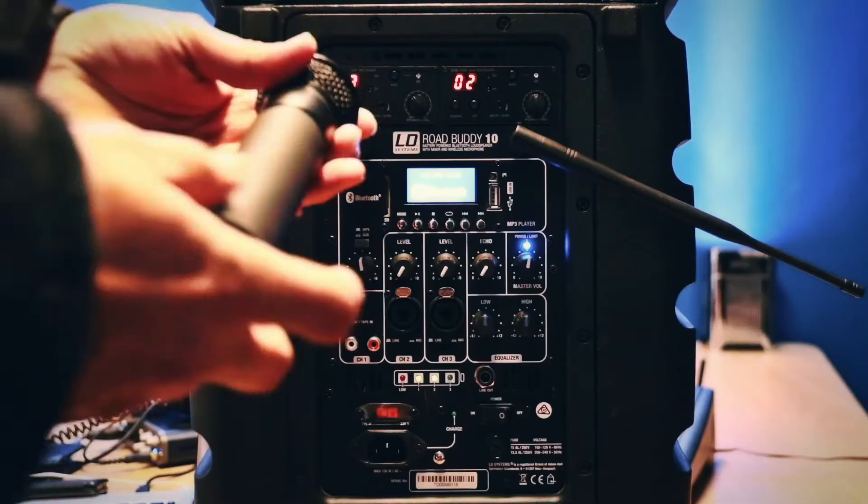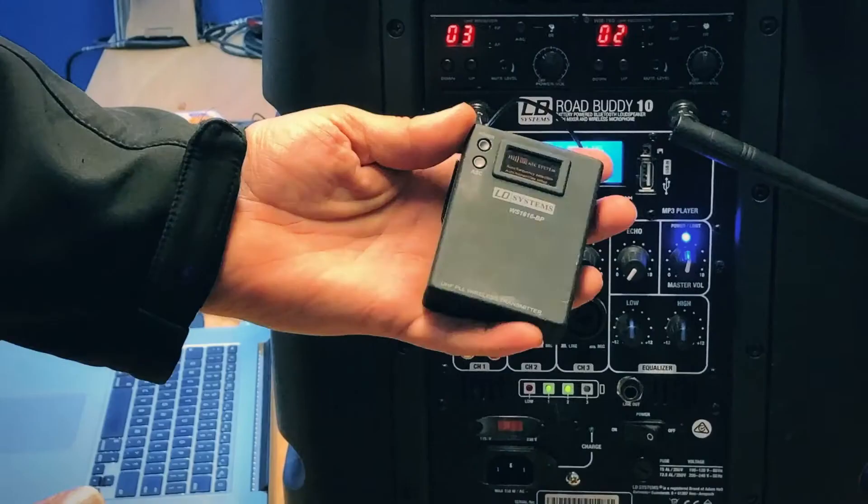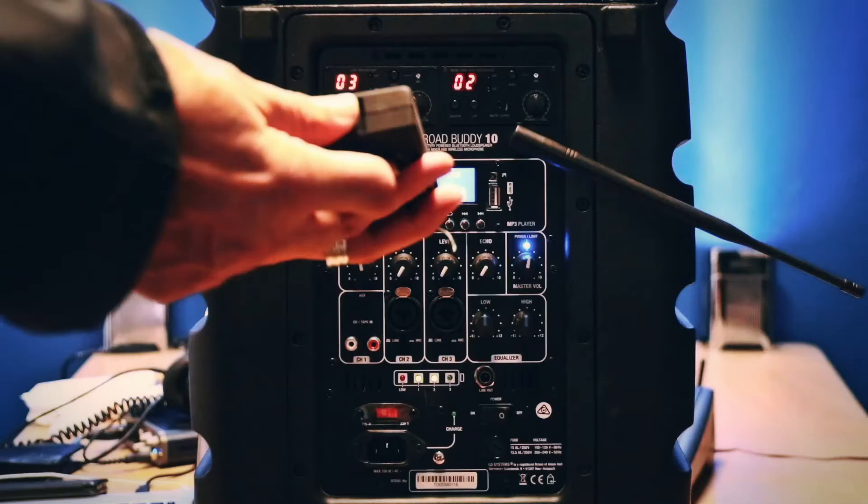The same with the lapel unit. The batteries are actually in the bottom here, and again two standard AA's.